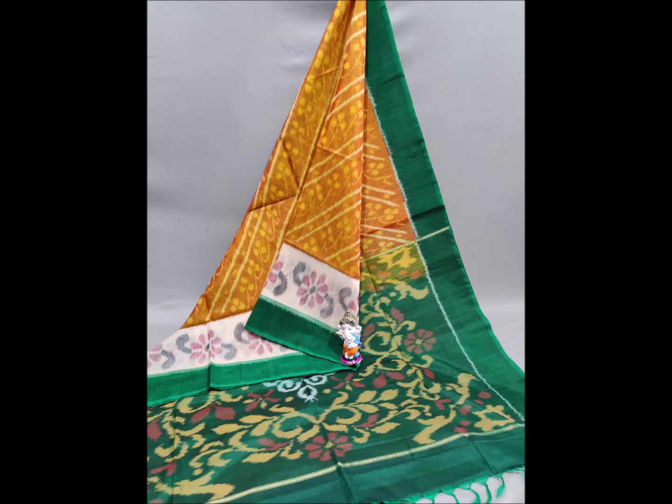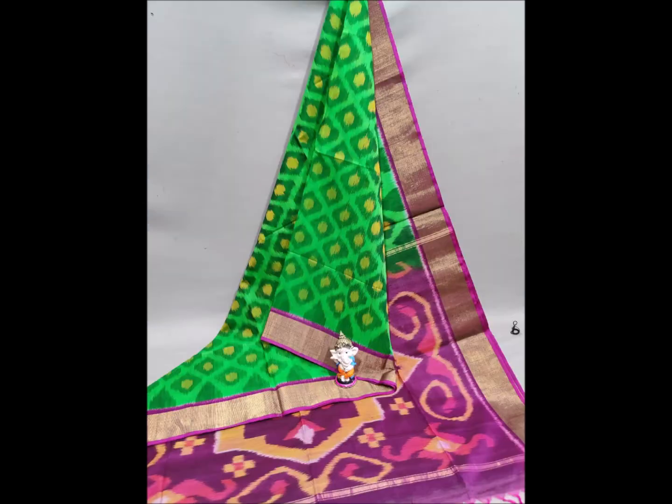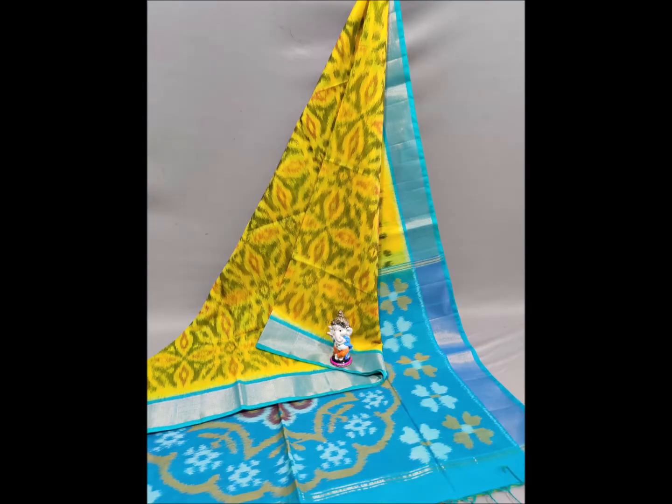I will show you the handloom saree as well. This is also available at a wholesale price. There is cash on delivery available, and you can also choose online payment.